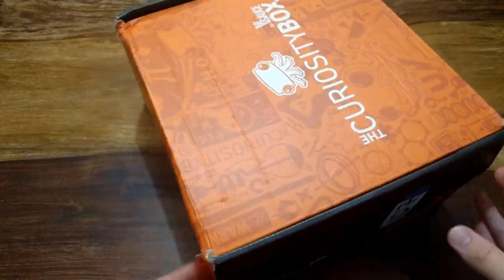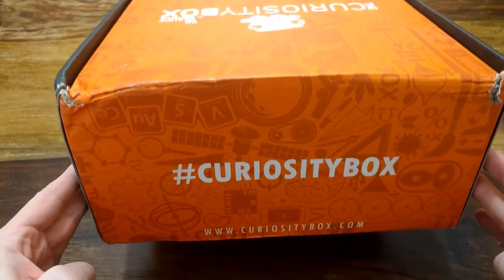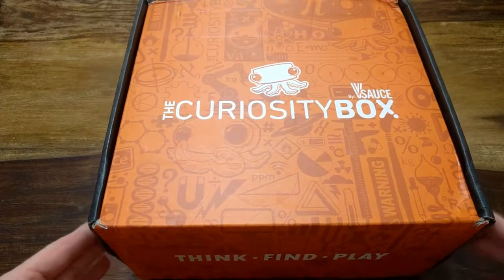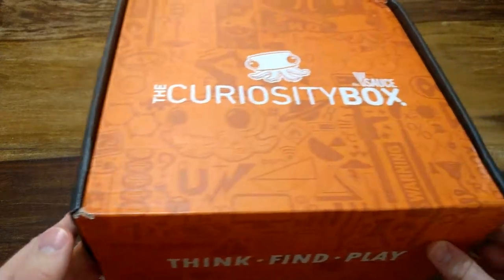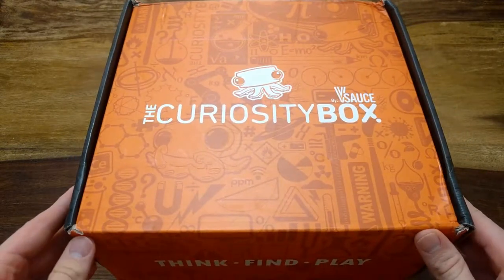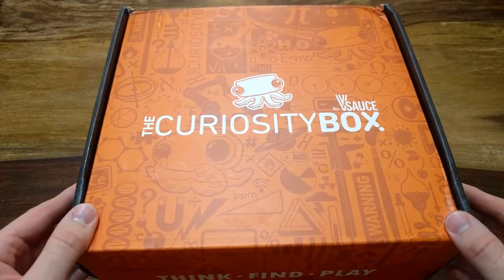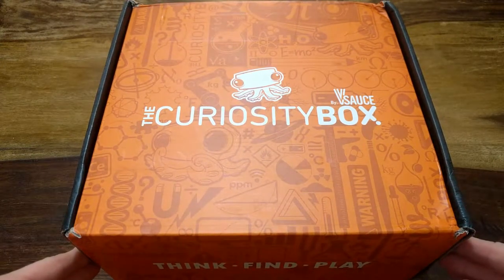This is actually how you get it - you don't get it inside any bag or something, it comes just like this with nothing around it. As you can see it got a little bit damaged by the mailing company. I'm actually living in Israel so here the mailing company is not so great.